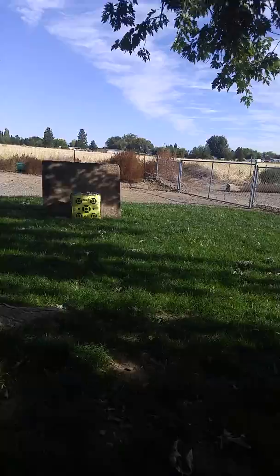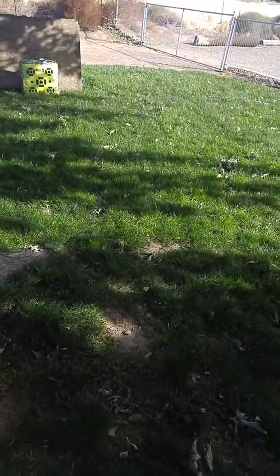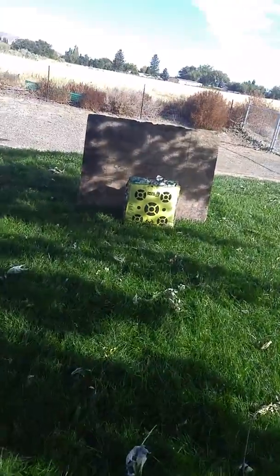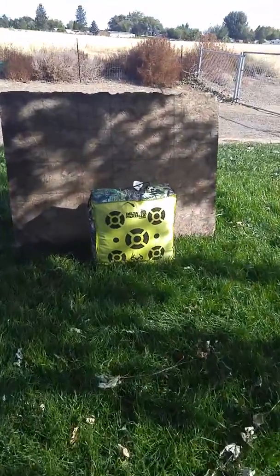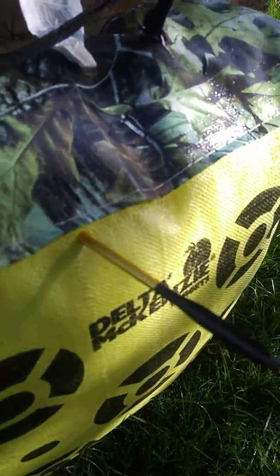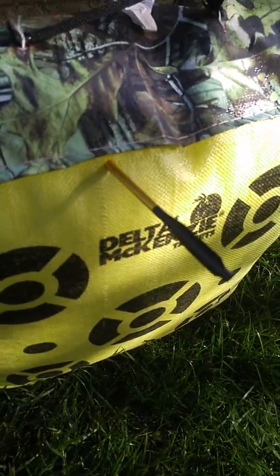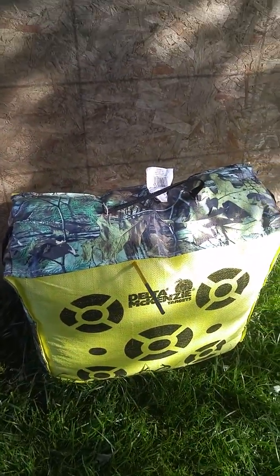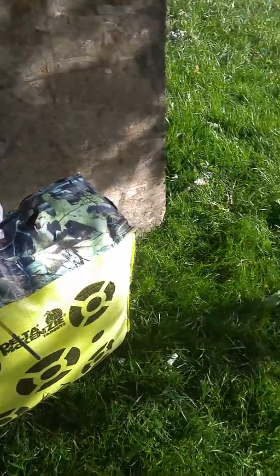Going downrange to that target, right in that target. It stuck there — shooting a little high and to the left, but as you can see, it works.